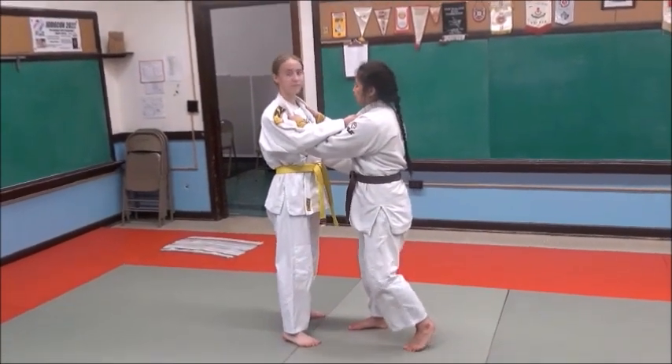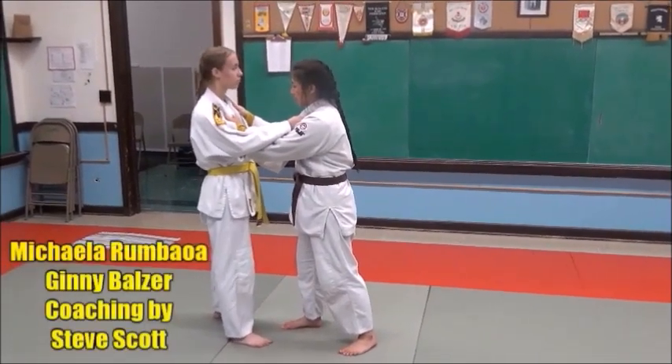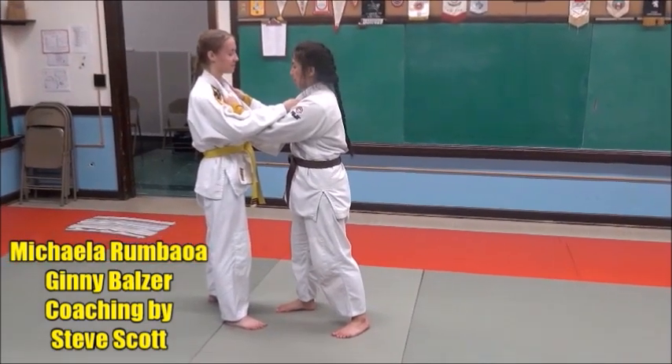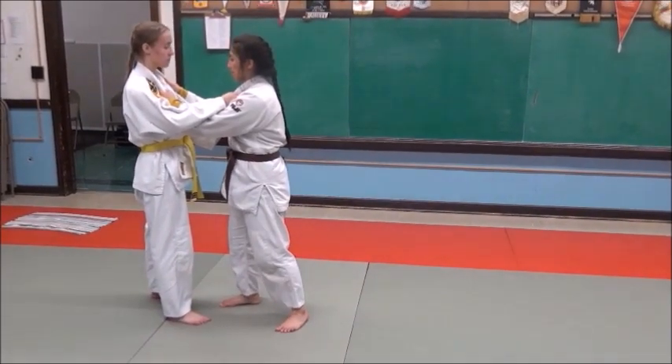Let's take a look at a pop-pop or snap-stap action. What Mikayla's going to do here — she's got a double lapel grip — and we're going to do an epon saenagi. As she moves backwards, she's going to do a step-step or snap-stap and hit her knee drop saenagi.